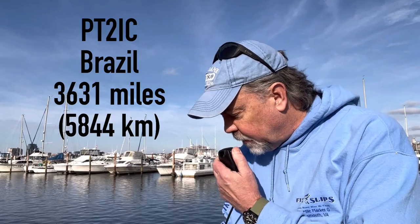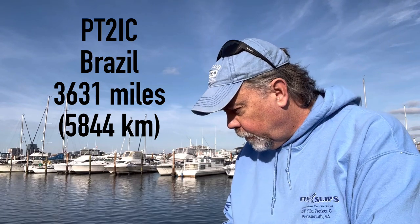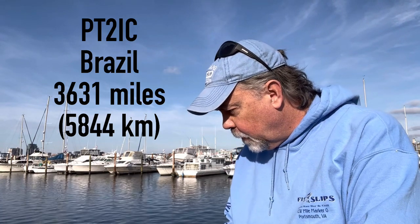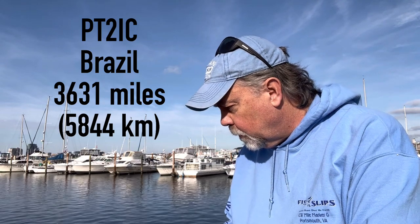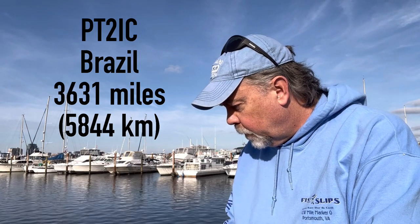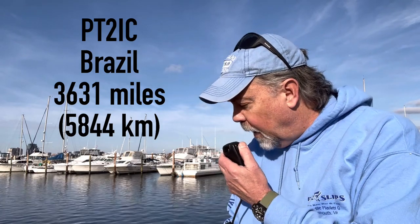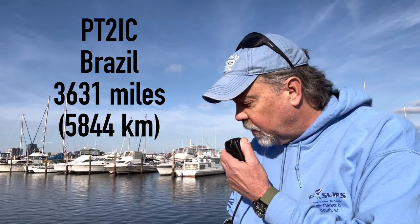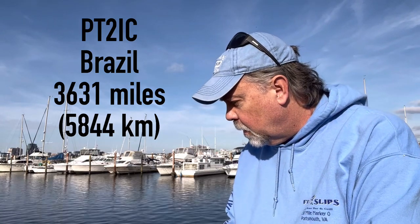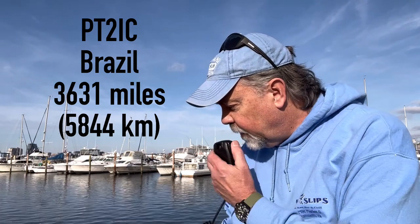K4OGO calling. Roger — you are 5-7, 57. You're also 5-7 into Norfolk, Virginia. Thank you for the 5-7. I'm running 5 elements and an Icom 76. Back to you K4OGO, DG2RT. QSL. I'm portable with just 20 watts, vertical dipole, here in the harbor of Norfolk, Virginia. Roger — you are running a dipole with 20 watts, really good job. Thank you for the QSO, 73.